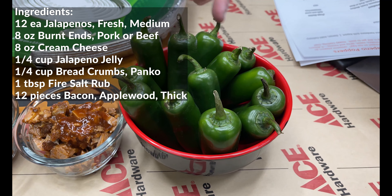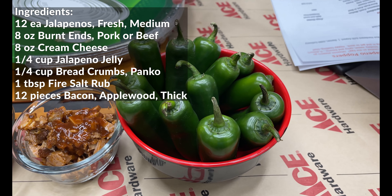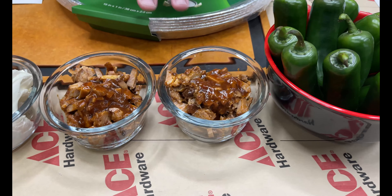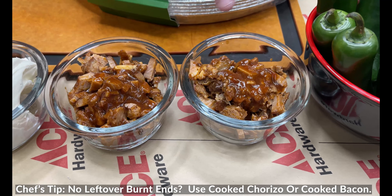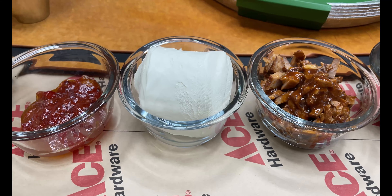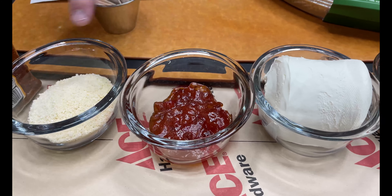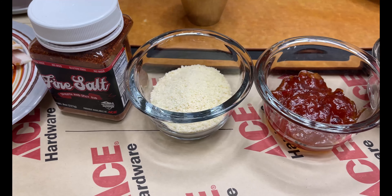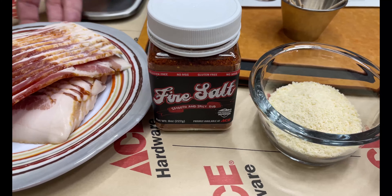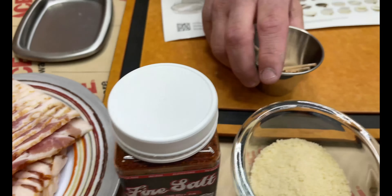Our ingredients today — simple but tasty and fantastic. Some fresh jalapeños, we went with a small to medium size because we're going to split them in half. There's no telling if these are hot or not, so we're going to find out in quality control. We've got some pork belly burnt ends left over and a little bit of barbecue sauce, so we chop those up nice. Eight ounces of cream cheese for smoothness and wonderful flavor. Then we've got jalapeño jelly, a little bit of breadcrumbs to thicken this mix so it doesn't melt out, a little bit of fire salt to add that sweet smoldering wonderful heat, and then bacon to wrap everything up.